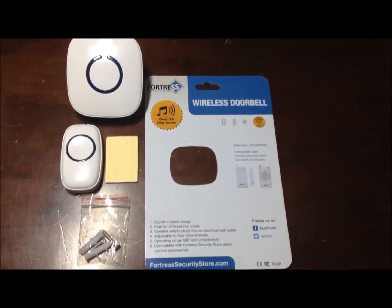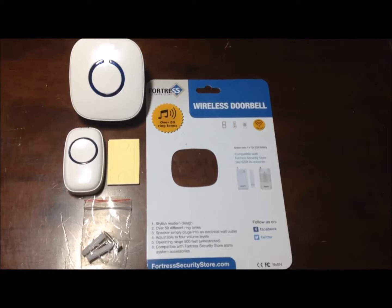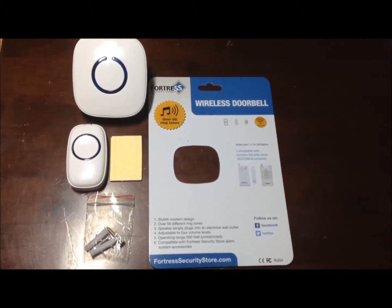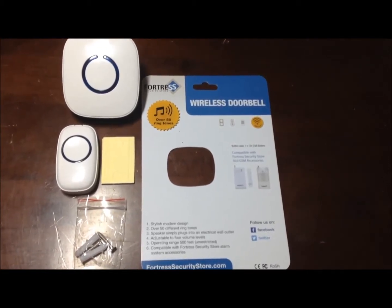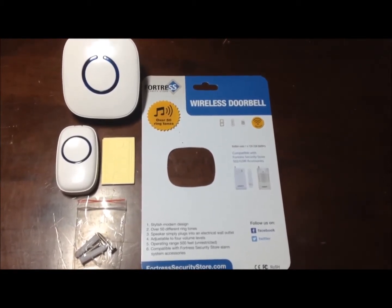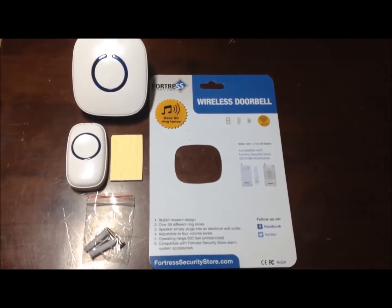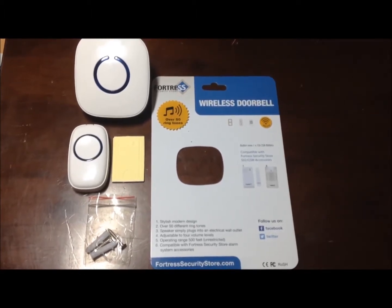Hi, this is Jeffrey Rhodes from ExperimentalHomesteader.com. Today we are talking about the Fortress Security Store wireless doorbell. This has an operating range of 500 feet and has over 50 chimes. There are no batteries required for the receiver, but there is a battery required for the outside doorbell.